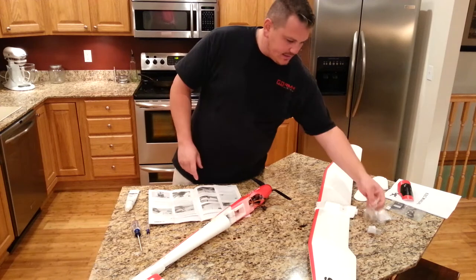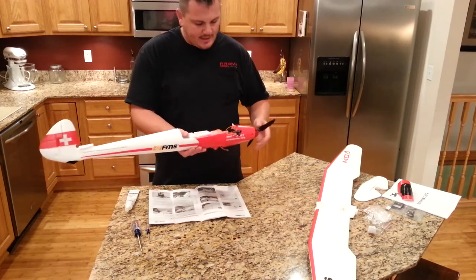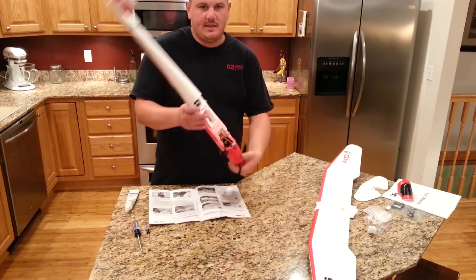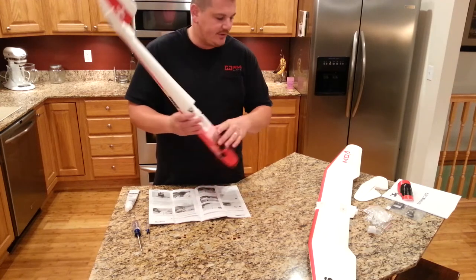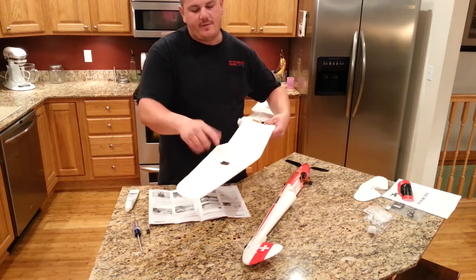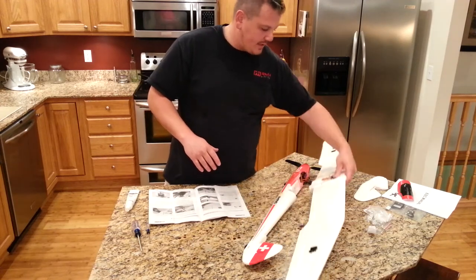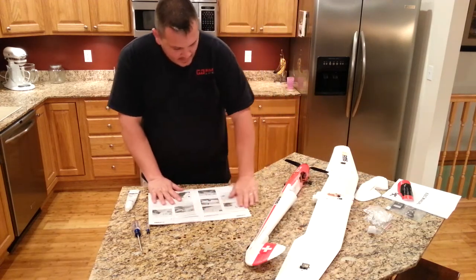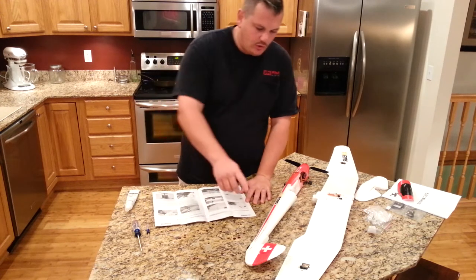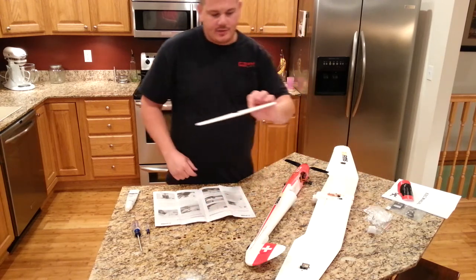The first step on any plane, if you really want to be honest about it, is to try to get all the servos centered. The servos inside are more or less centered, but the wing servos are not necessarily centered - they're laid flat for shipping. Keep that in mind as you decide how to handle it. The control horn installation is the first step they want you to do. There's a control horn on the rudder, on the ailerons, and on the elevator.